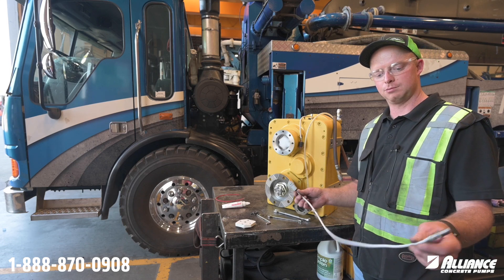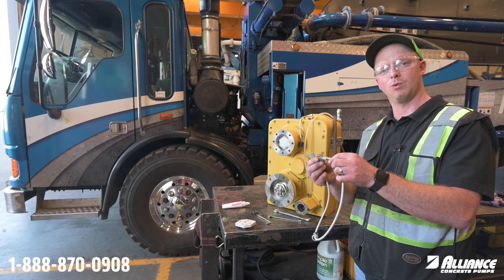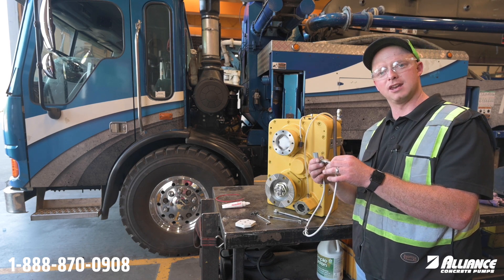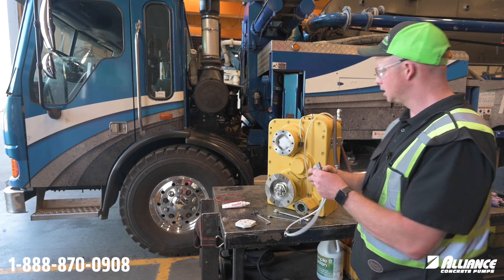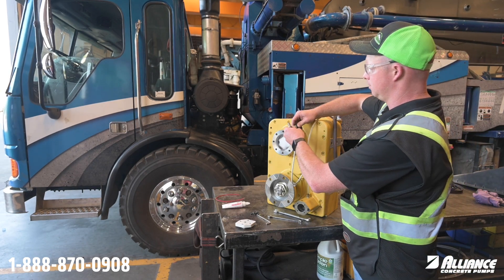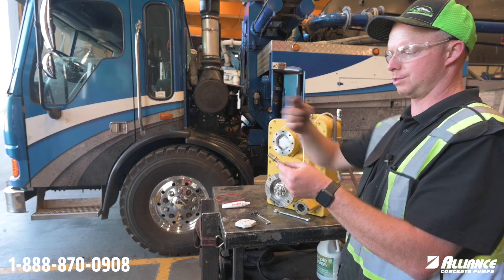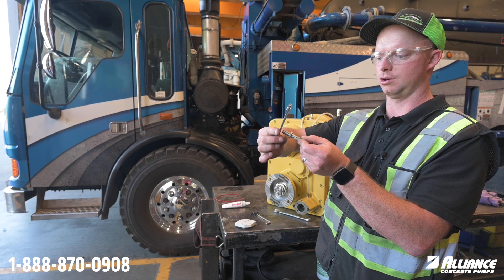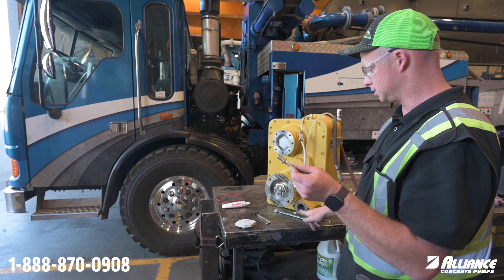In my hand I have a proximity switch. We have two different types: one that has a sealed wire that comes out, and one that has a threaded plug on the end of the sensor. This type here is the new type we use. I'm going to plug in this sensor to show you how it works. It has 12 volt power, so anytime the sensor comes in contact with metal it's going to light up.